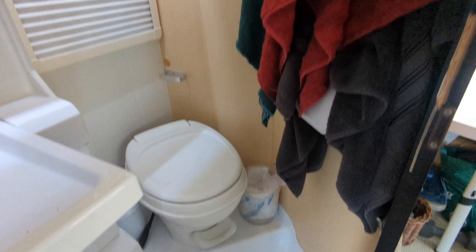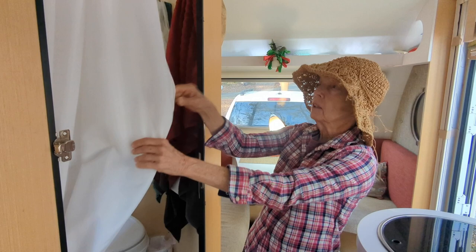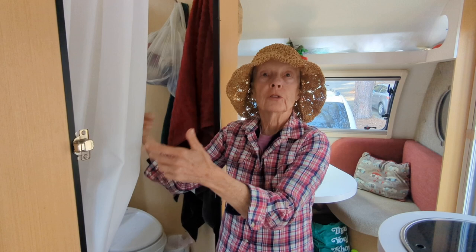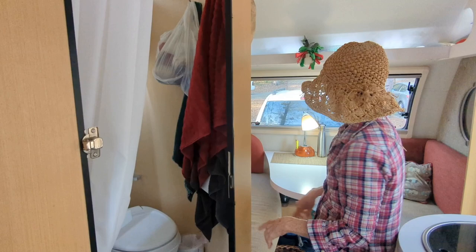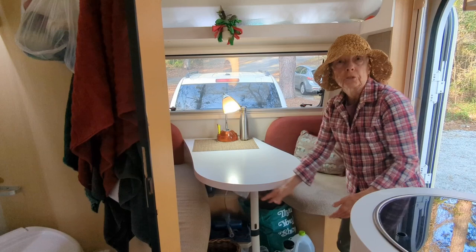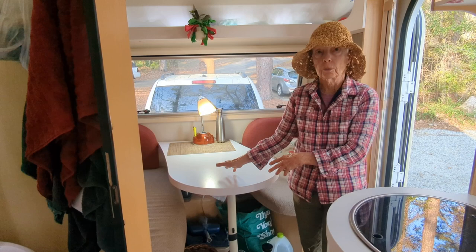The bathroom is right here. It has a sink and a full shower. The door is being fixed right now, but it has a shower curtain that goes all the way around to protect everything so you can use the shower — you get in and pull the shower curtain around, then take a shower inside. In here you can see how beautifully they've lit the space. This can also be lowered to serve as a bed for a child; there's a cushion that goes on it, so it provides an extra bed for a third person.